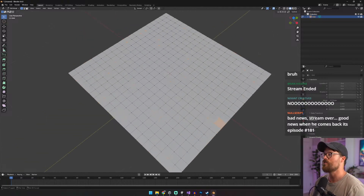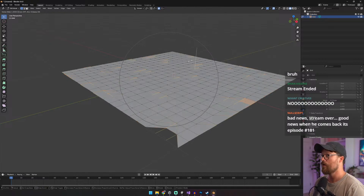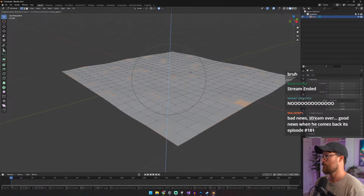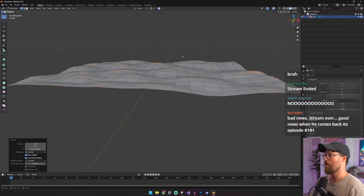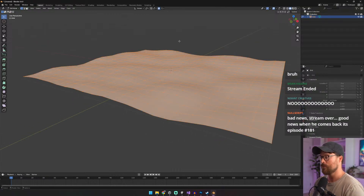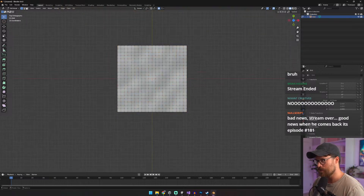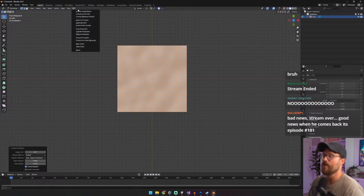We're using Stream Labs. If I take this and turn it on, and do this and just go up like this — just like that. If I get away with a little bit more, I'm going to go to shade smooth, and then I'm going to unwrap it. Very straightforward unwrap.